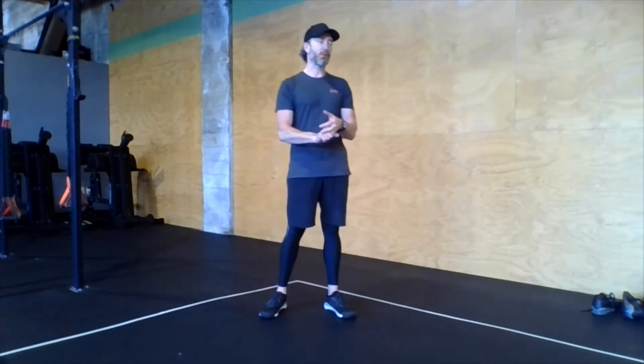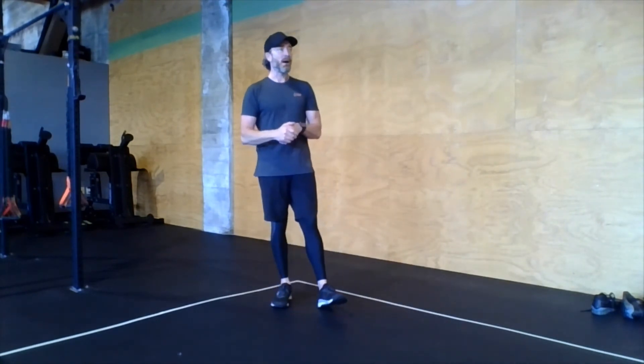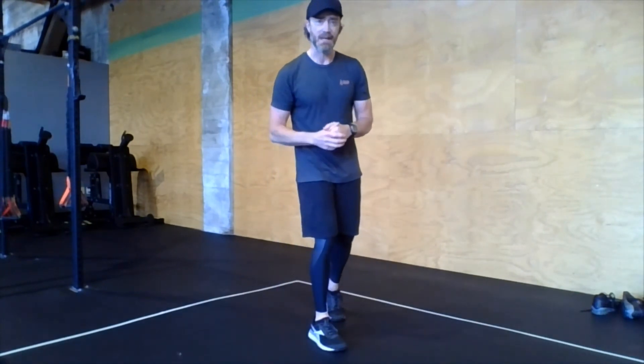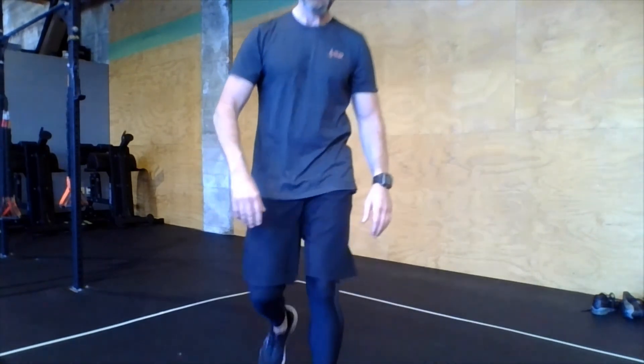That's all I got for you today. Ascending weights on the front squats. I will have time caps on the rowers — first AMRAP, the 50-35 calorie row, three-minute time cap. Second one, the 40-30 calorie row, two-and-a-half minute time cap. And on the last one, the 30-25 calorie row, time cap will be two minutes. This is just so you get to your front squats and double-unders and get some of that portion of the work done. Happy Friday, have fun with this one, guys. Have a great weekend.